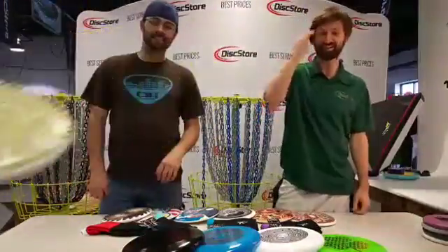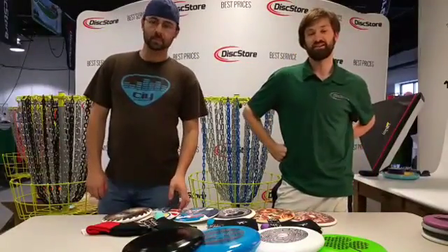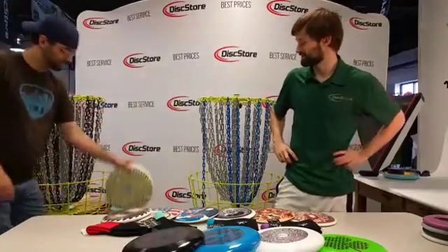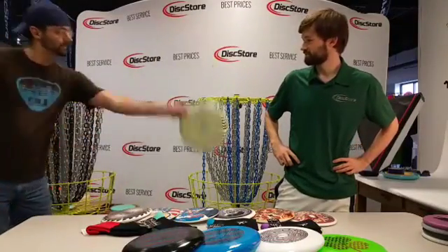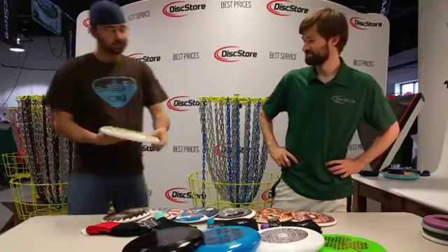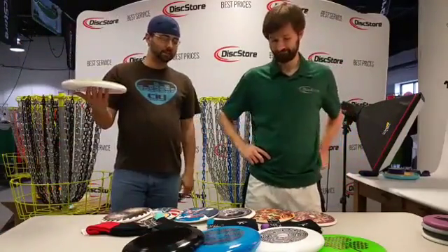It's easier on the eyes when you're throwing it. In terms of being able to stay on your feet — it's a pretty cool disc. It's the only real optical illusion disc that we have right now, so it's pretty cool.